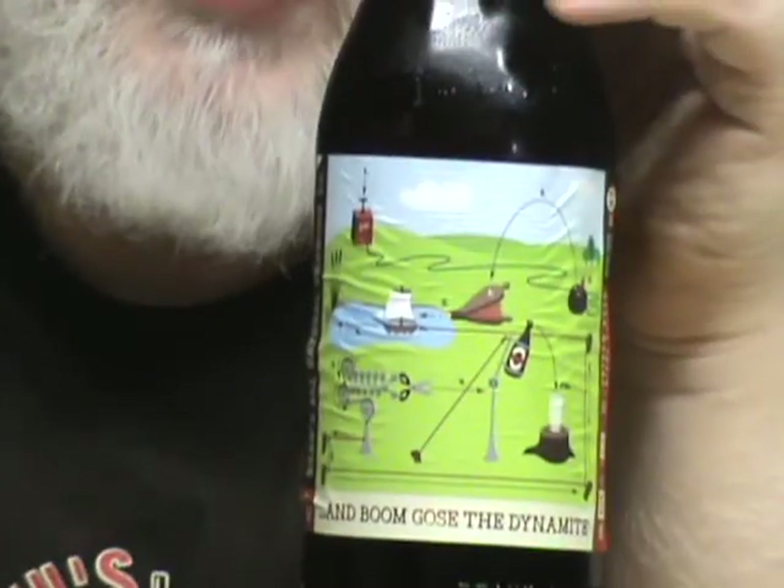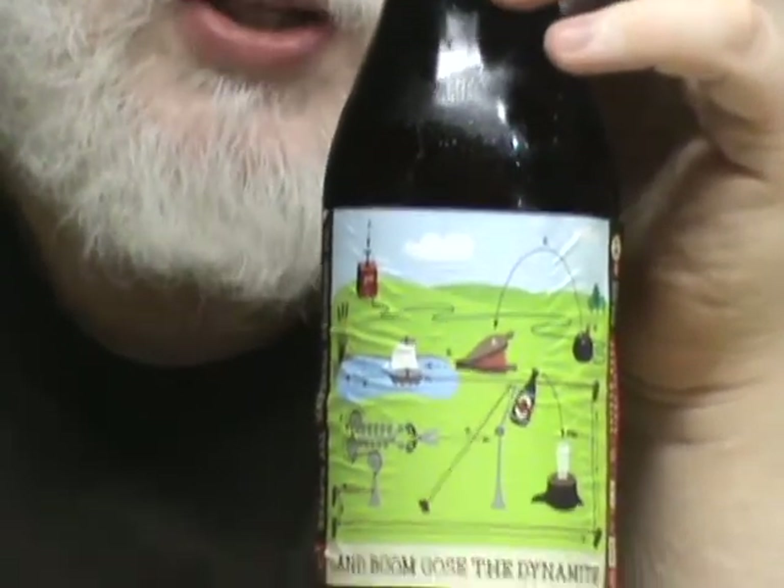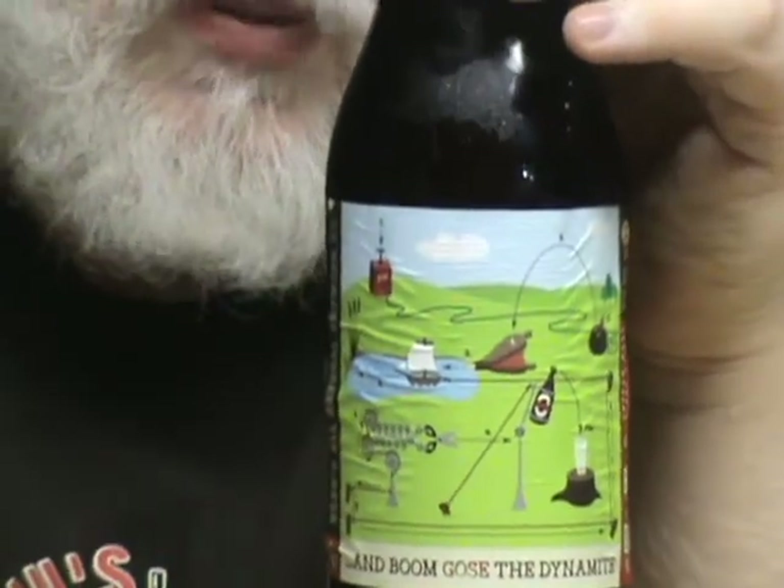This beer was sent to us by Gee from Beer Guy Reviews, or Beer Gee Reviews. This is their Wild Out series. This is 'Boom Goes the Dynamite' — 'Goes' being G-O-S-E, because it's a Gose, which is the style of beer.